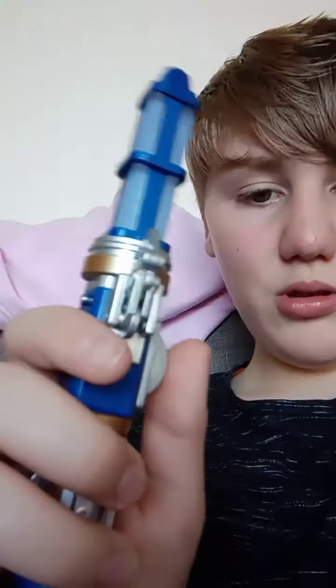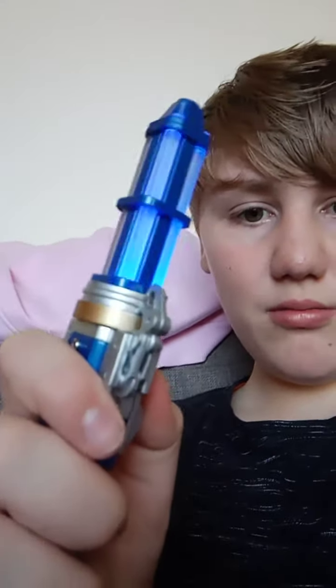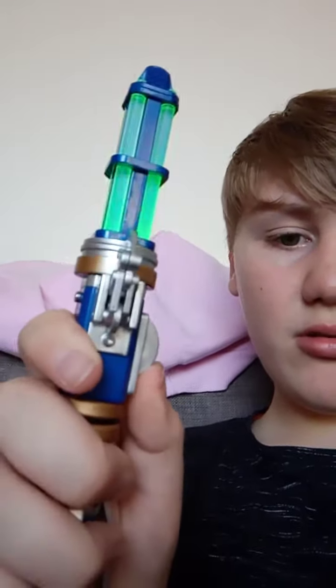It has different sounds. So if you want the normal blue sound, press it down. For the second blue sound, press it down two times. Green sound, press it up. And the different green sound, press it up twice.